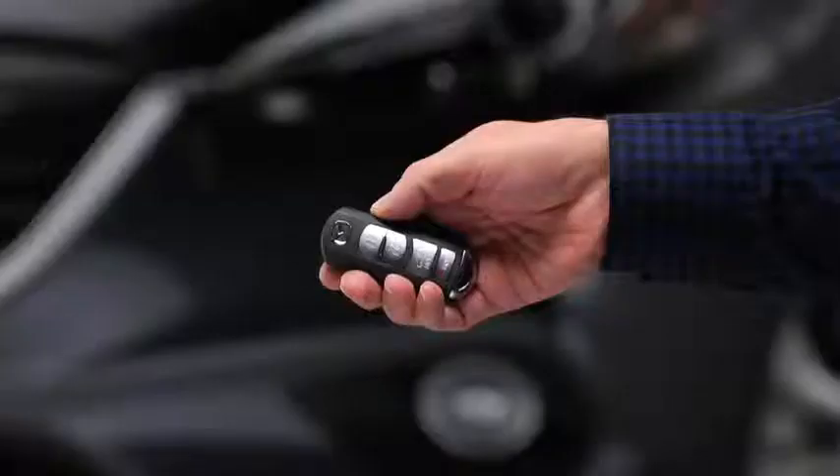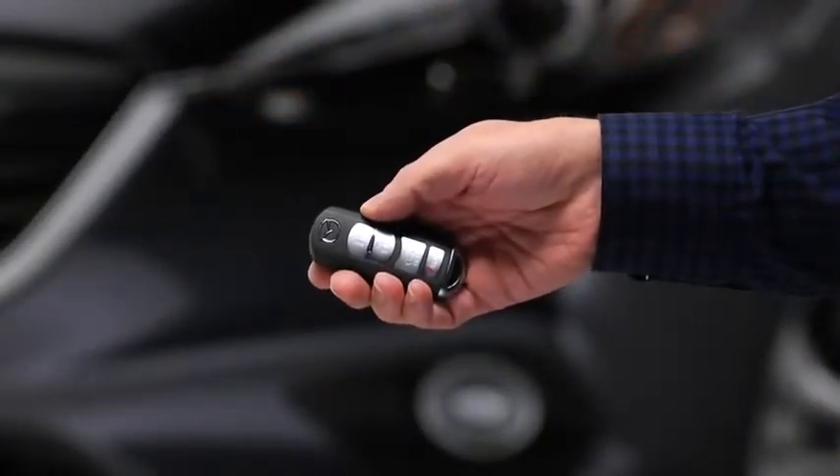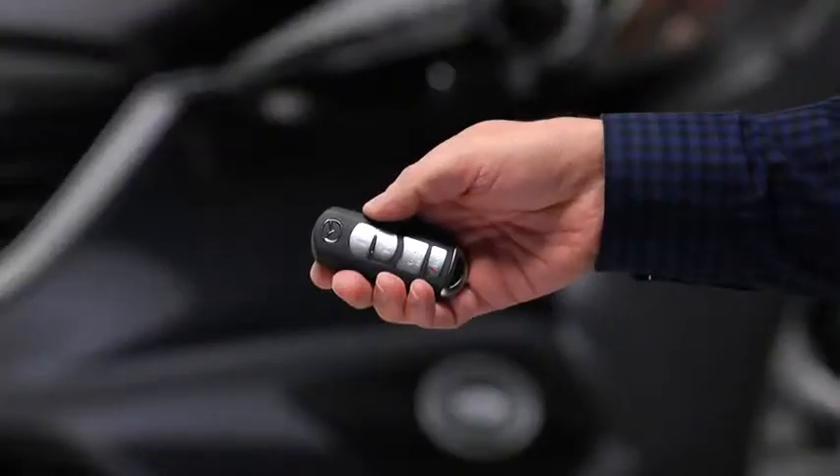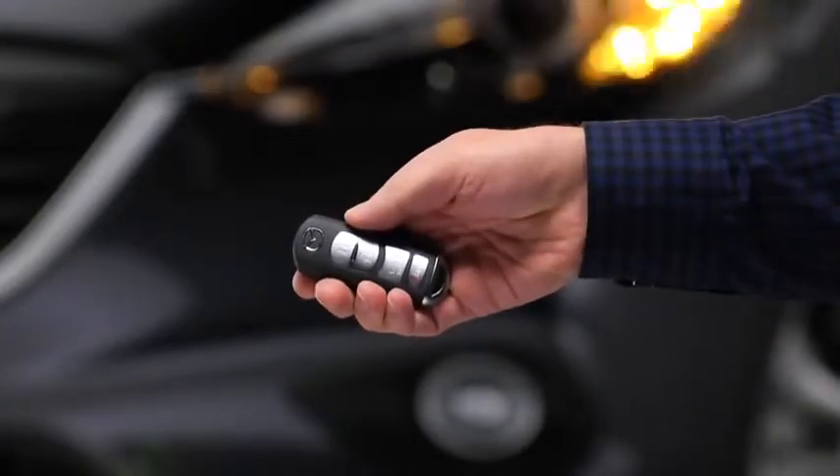To unlock the driver's door, press the unlock button. Two beeps will sound, and the hazard warning lights will flash twice. To unlock all doors and the lift gate, press the unlock button again within 3 seconds, and two more beeps will sound.